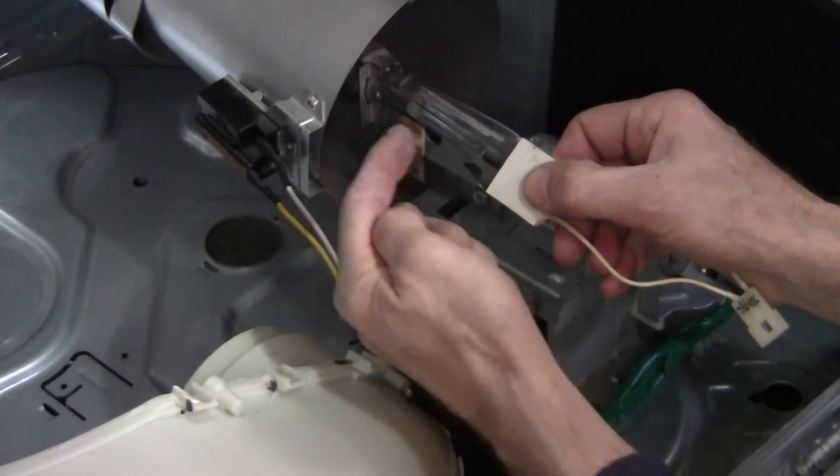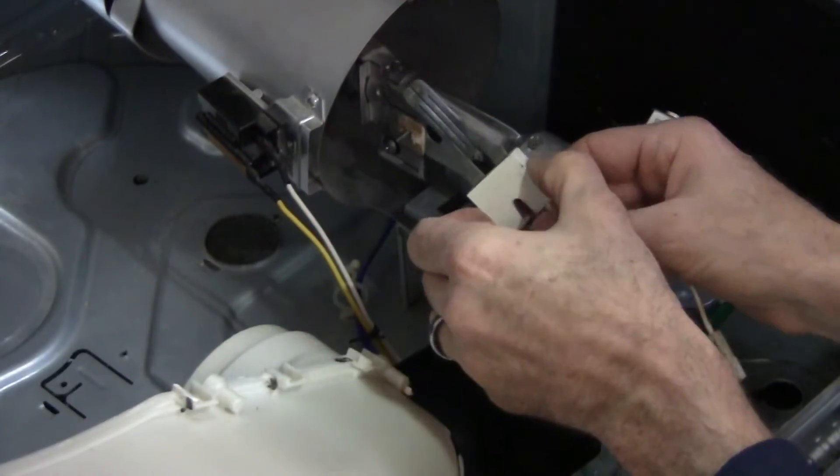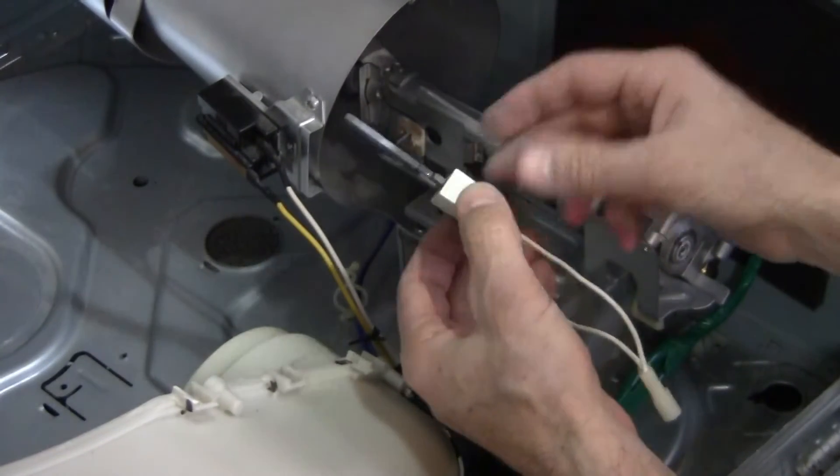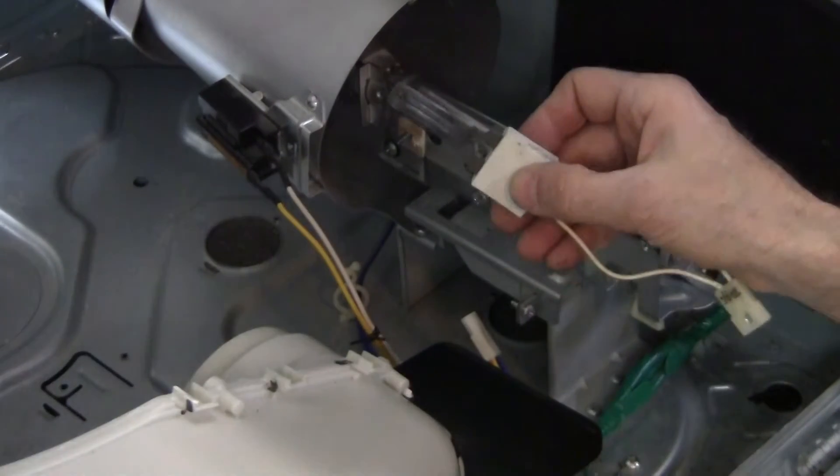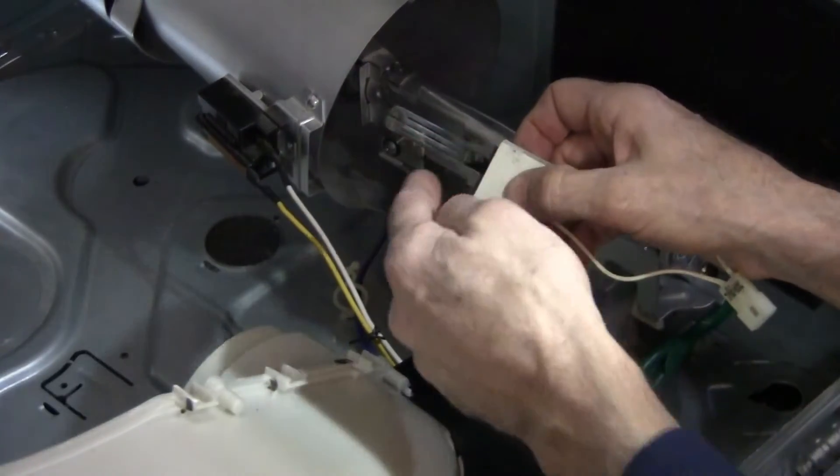This is the filament. We don't want to touch that with our bare hands, because there are oils on your hands that, if you touch the filament, will shorten the life expectancy of that filament.